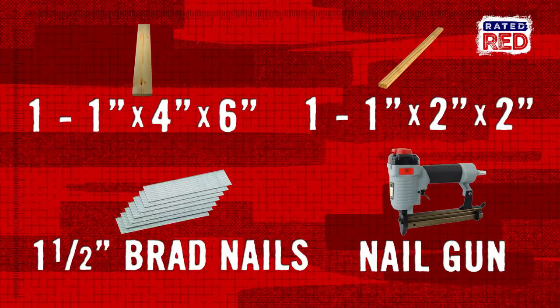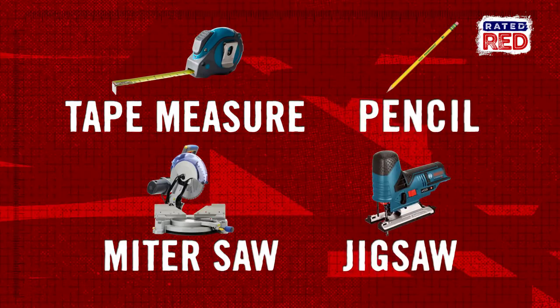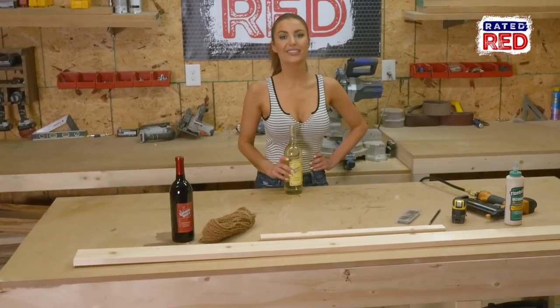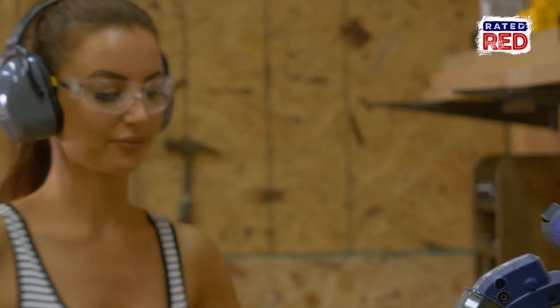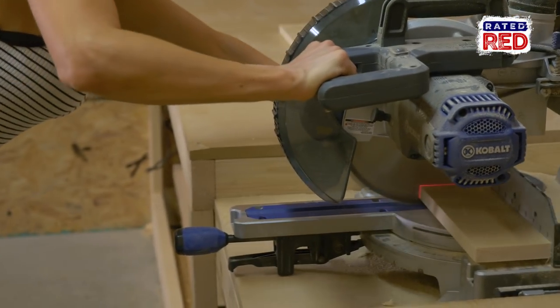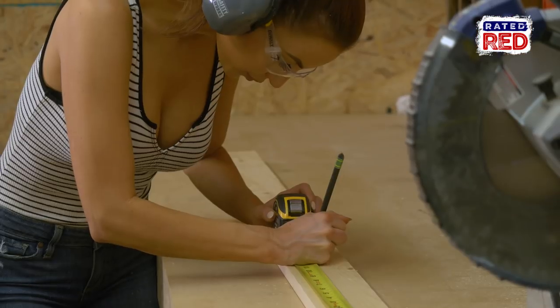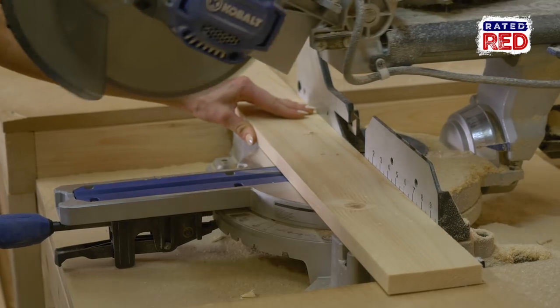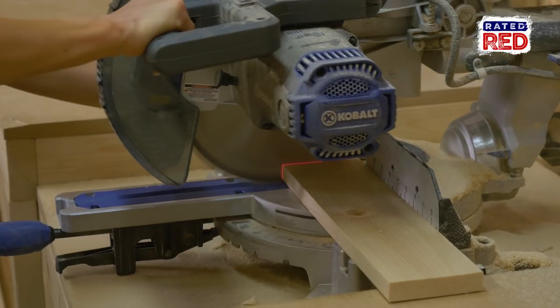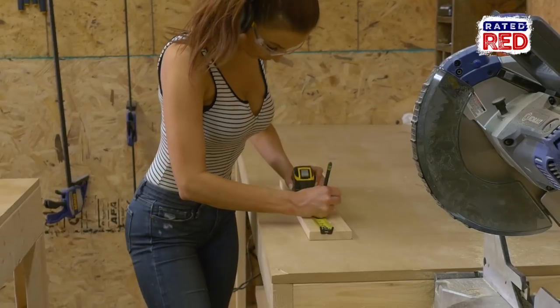Step one: cut your wood. You're going to cut your one by four to the following measurements: two boards at nine and a half inches, two boards at 14 inches, and two boards at eight inches.